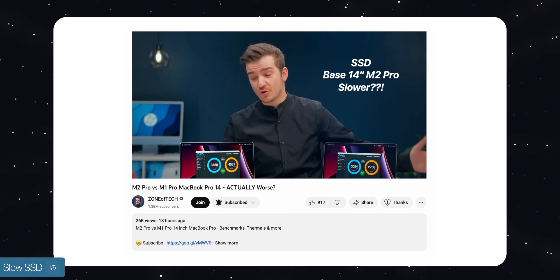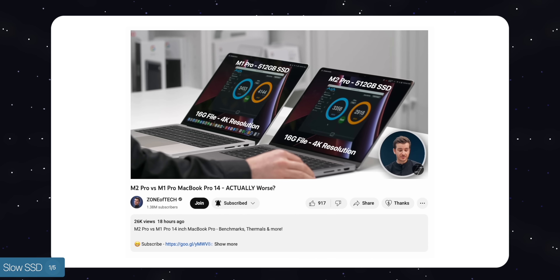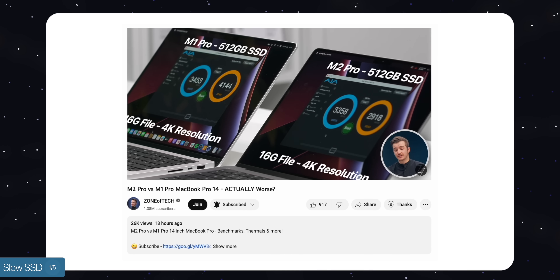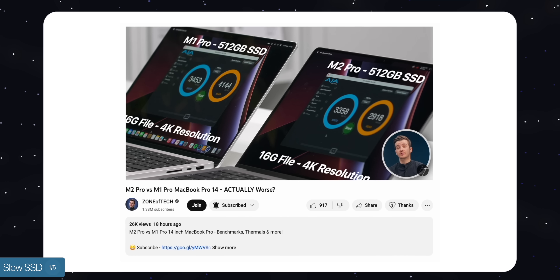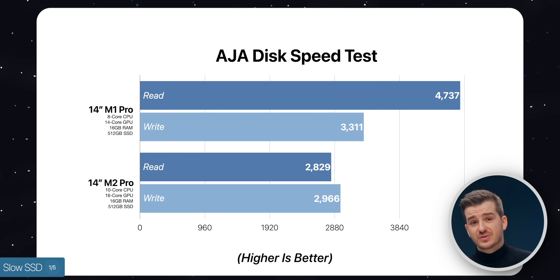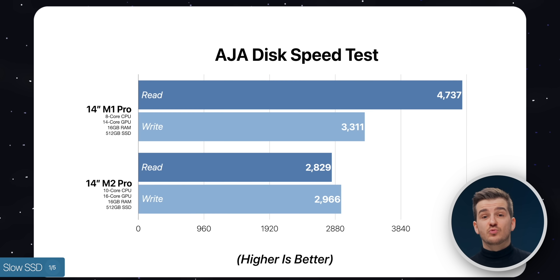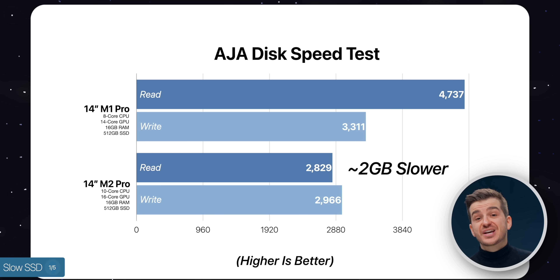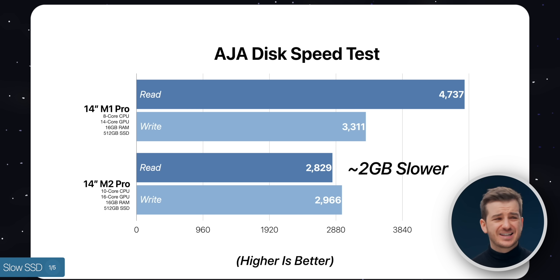Based on the benchmarks we did in yesterday's video, we discovered that the base 14-inch MacBook Pro, the 512GB model, was considerably slower than the old base model 512GB. As you can see from these graphs, even though the write speed was similar, the read speed was significantly different, with the newer model being almost 2GB per second slower than the old one.